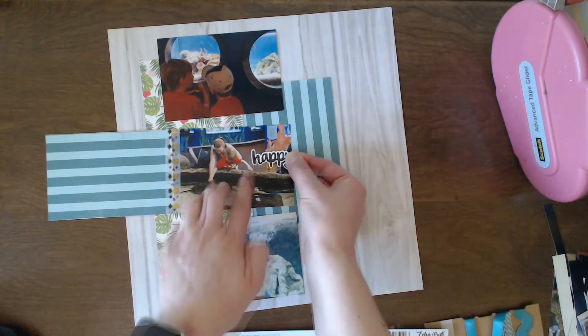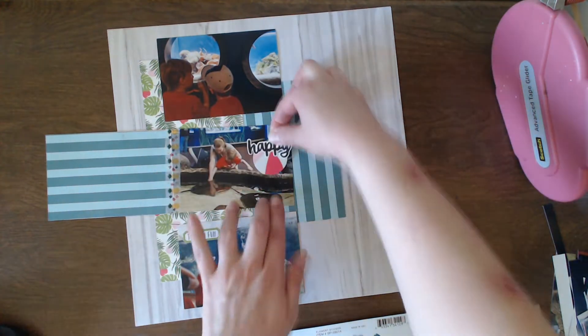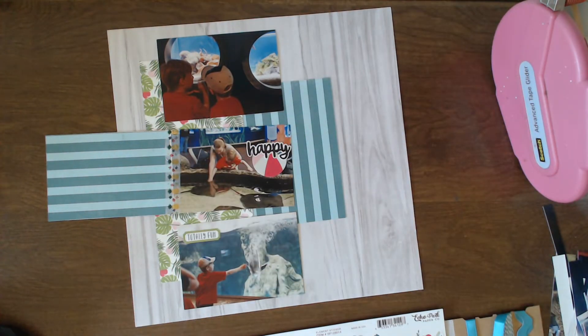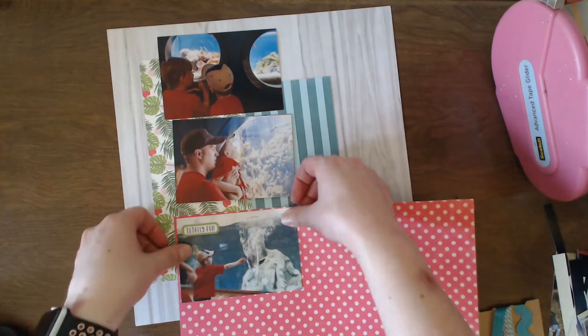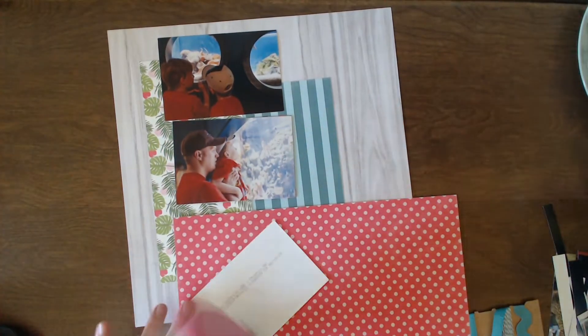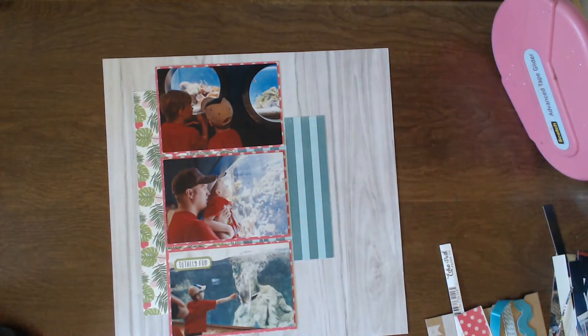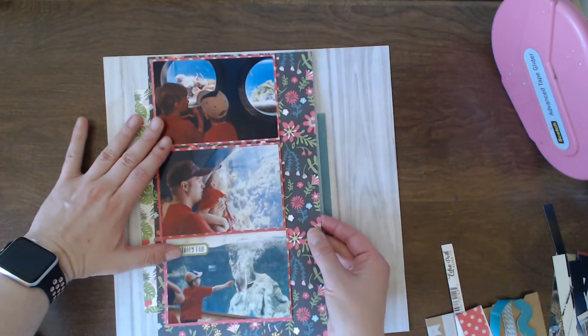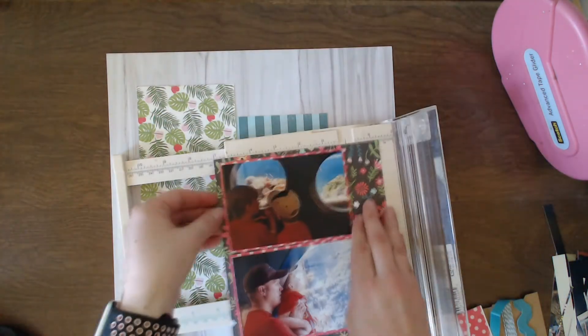I'm going to start embellishing on the photos. This month's kit came with a 12 by 12 sticker sheet, so I am just pulling off some stickers here and there and sticking them on some of the photos. Then I'm going to mat each of the photos on this pink paper. Now that I have all of the photos matted on the pink paper, I am going to start bringing in — well, at first I thought about adding this floral background but then it was just too much.